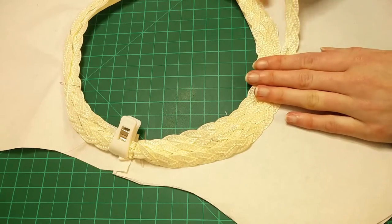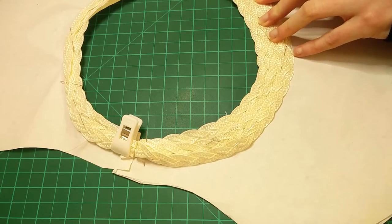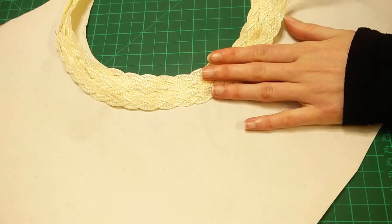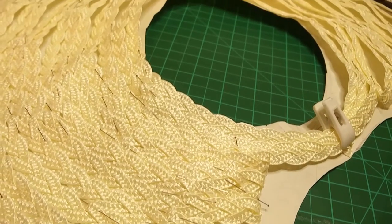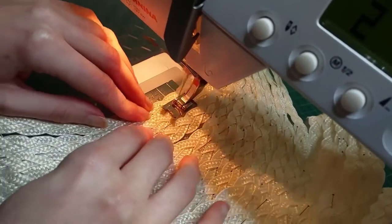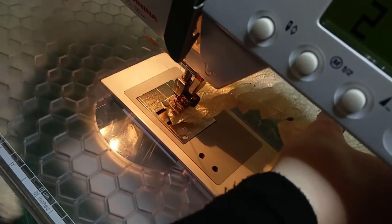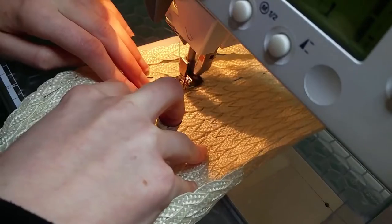I then began pinning the straw braid into the shape of the pattern piece, starting in the middle and overlapping the previous row. When I got to the ends I left a little excess but just folded the straw back on itself. I then zigzagged all that braid into place on the machine. This was tricky and awkward to get under the machine, and I also kept catching my skin on the pins that were digging up at various angles from the brim. But machining it was infinitely quicker than hand sewing it all so it was worth it in the end.